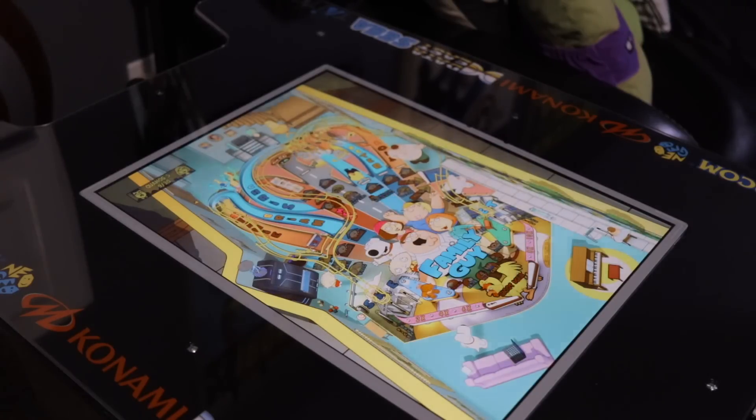Pinball already looked good on the 17 inch stock monitor but it looks even better on this 20 inch monitor. Definitely happy I went with the upgrade so I can have a bigger play field overall.